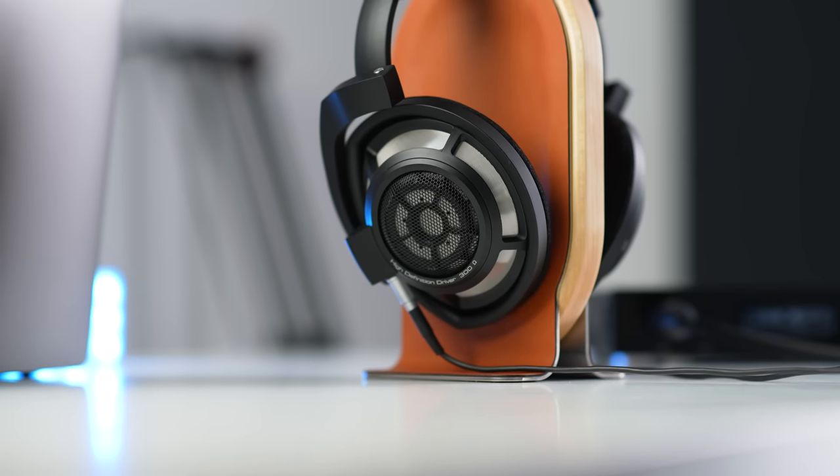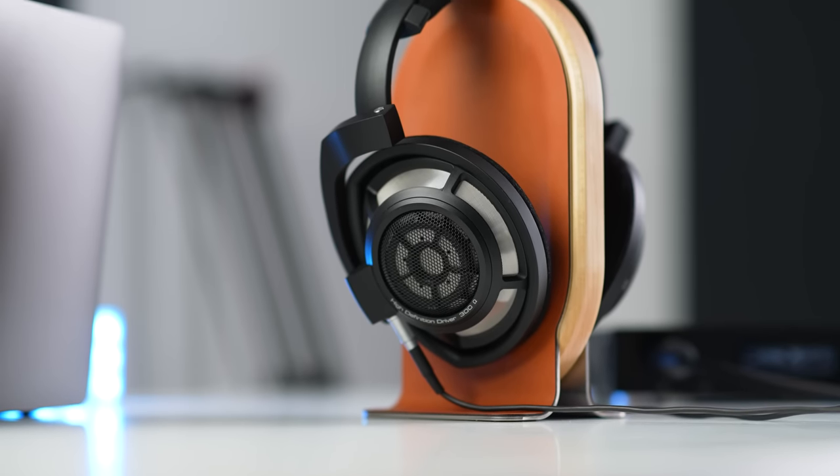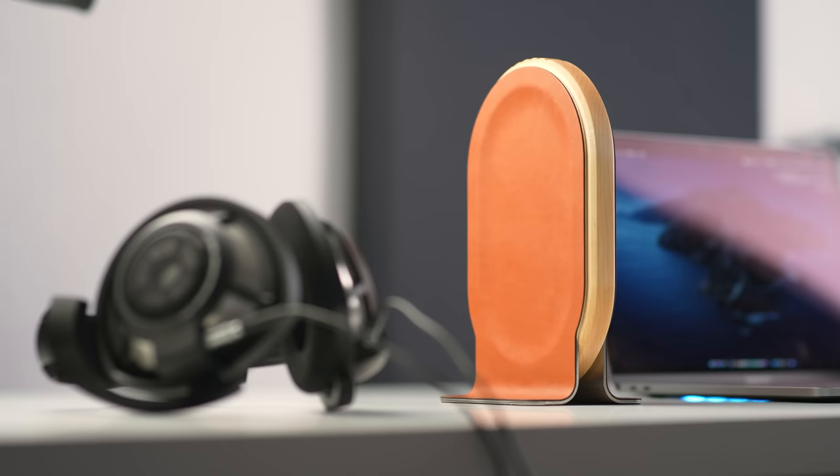First off, we have the hardware. The HD800S is one of the best sound staging headphones on the market — if not perhaps the best — though there are some caveats. It's sitting on top of a Grovemade headphone stand made of wood, metal, and leather. This stand is very well made — I'll put a link in the description below.